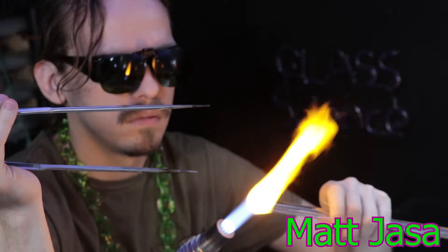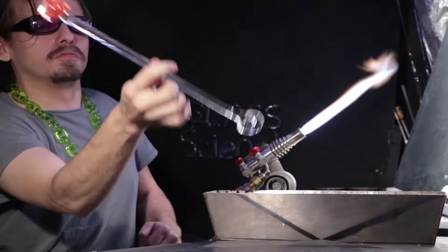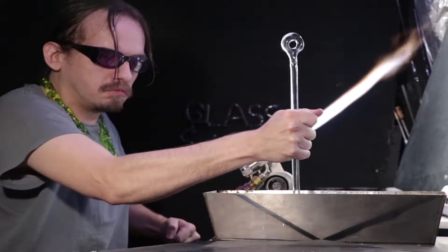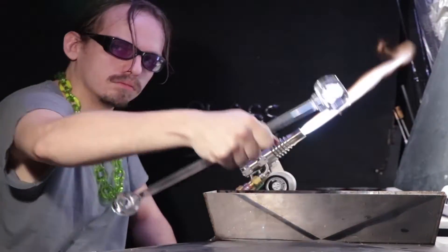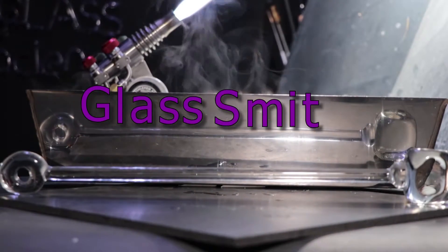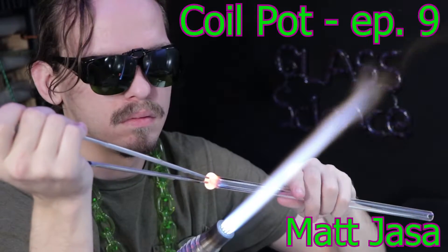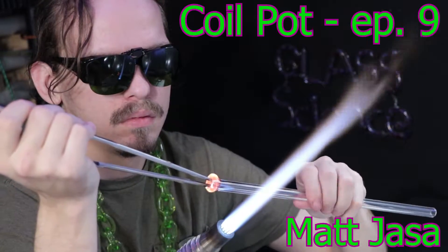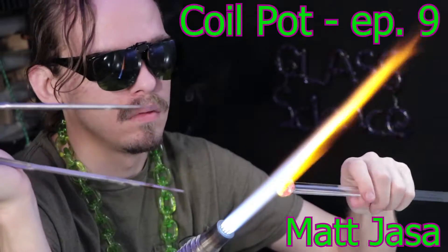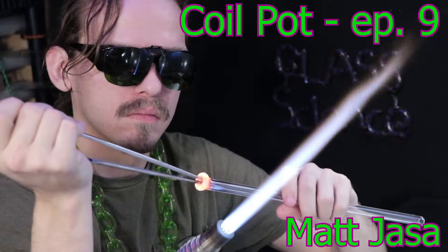Matt Yassa here. We'll be looking at how to make colored tubing today. I'll start out by using my jacks to flare open this tubing, and I'm thickening up the lip extra thick for the technique called the coil pot.